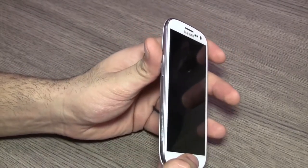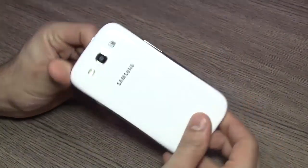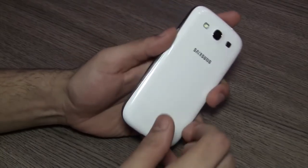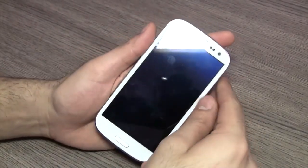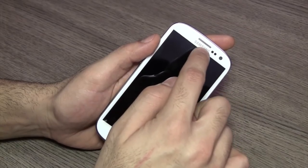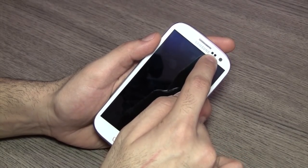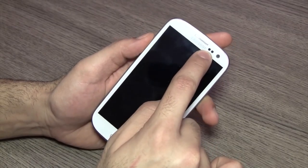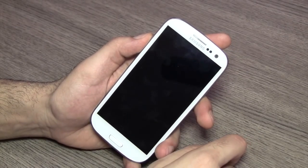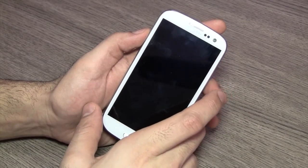This is a fairly thin — actually an exceptionally thin device. Let's take a quick overview starting with the front. The front has an earpiece along with the Samsung logo, and you see two prominent sensors that have not been covered with white — one is a retina sensor and one is an ambient light sensor, which is absolutely great.